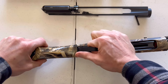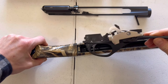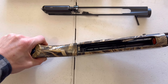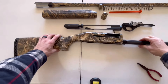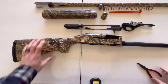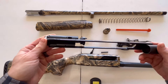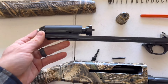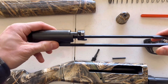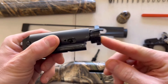At this point your trigger assembly should come out pretty easily. Go ahead and set that aside. Now move on to disassembling the bolt. The bolt assembly has two main pieces: the bolt itself and the bolt slide. Take the bolt off the bolt slide and set the bolt slide down.